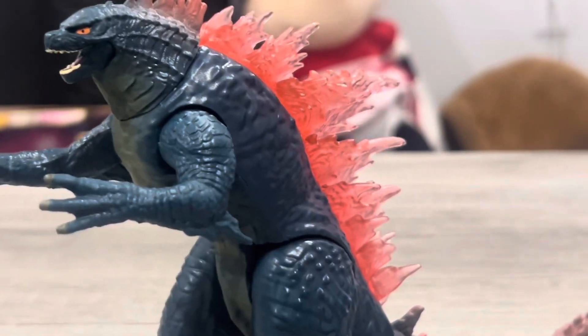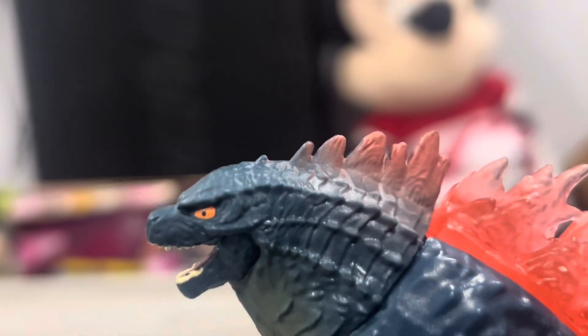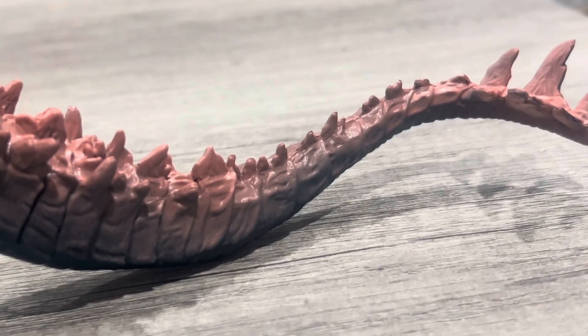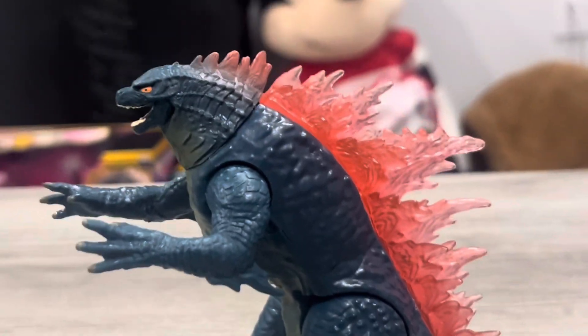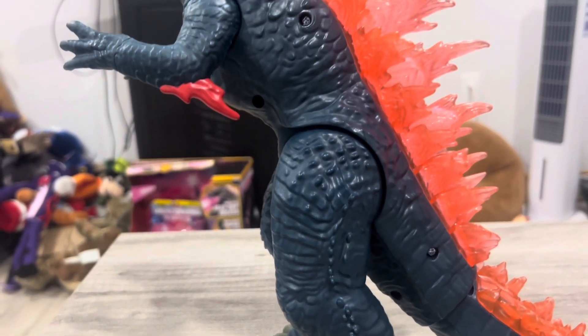Let's talk about the dorsal plates. Playmates always makes the dorsal plates look boring on the back near the neck, but until it goes further down it gets a lot better, reaching toward the tail. I don't know why Playmates always does that — they don't detail it on the neck or the tail. The giant Godzilla figure did it way much better.